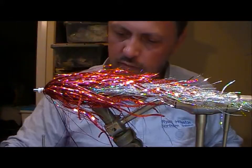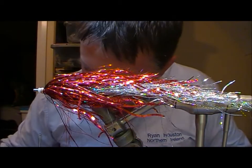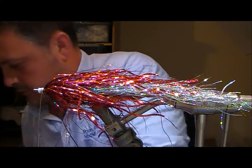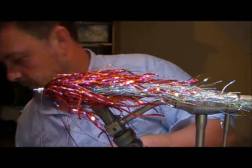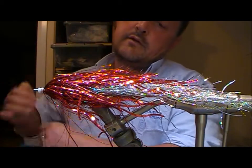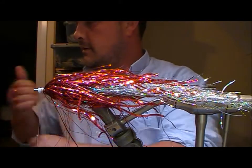I'll use another bunch of that smaller tinsel to build the head. You could also put on a fur or fibre at this stage and fold it back to make a head. But we're going to stick with the old tinsel theme here.